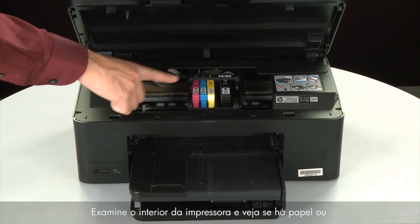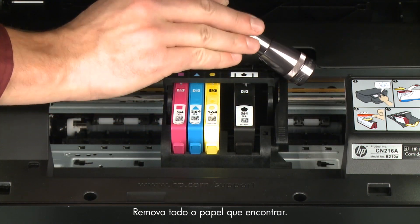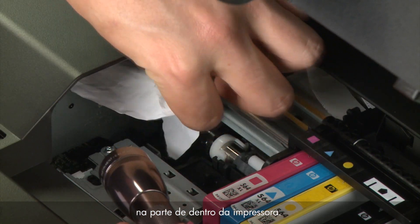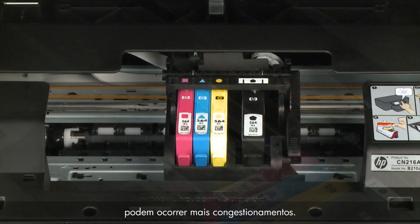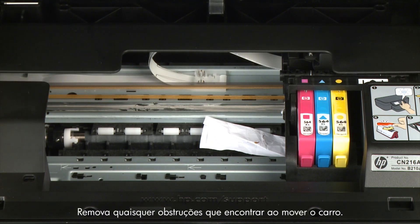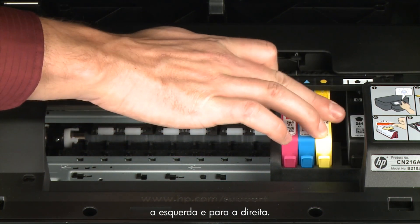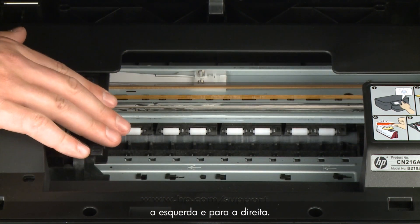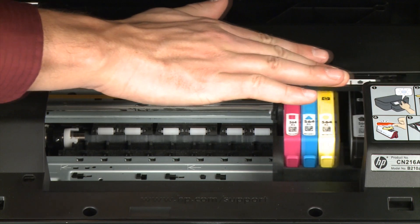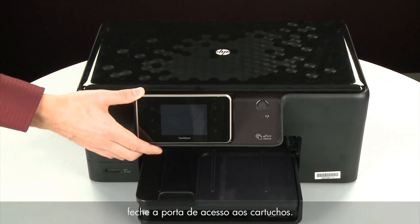Look inside the printer and check for paper or other obstructions around the carriage that could prevent it from moving. Use a flashlight for proper viewing. Remove any paper that is found. If the paper tears when you remove it from the rollers, check the rollers and wheels for torn pieces of paper that might remain inside the printer, as more jams are likely to occur. Reach inside the printer through the cartridge access door and manually move the carriage. Remove any obstructions found while moving the carriage. Ensure the carriage moves freely from all the way to the left to all the way to the right. Once all obstructions are removed and the carriage can move the full width of the carriage path, close the cartridge access door.